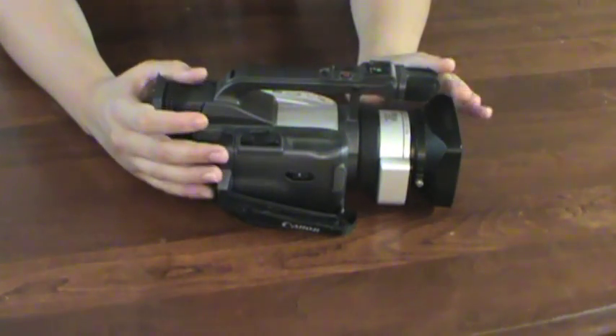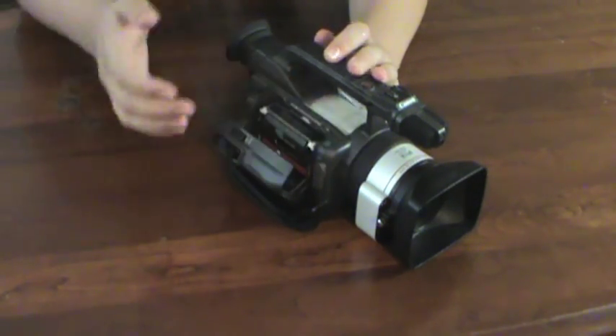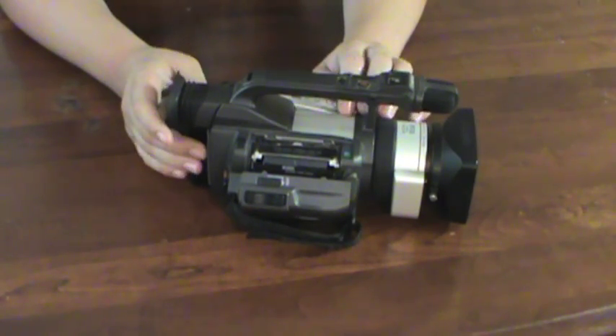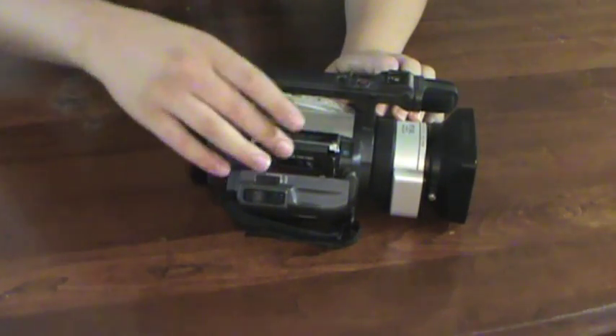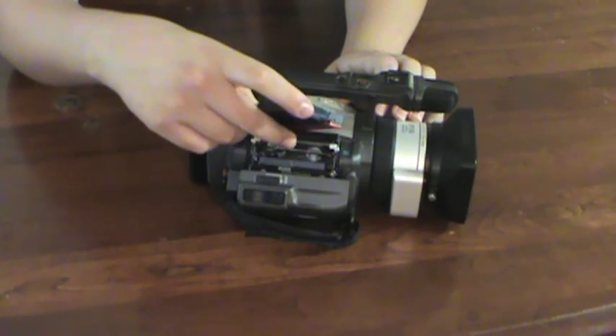If you're thinking about buying one of these on eBay, make sure you get it from a reputable seller. Anything less than 99% positive feedback, don't buy it — because these take actual tapes, and the tape mechanism is what fails 98% of the time on these cameras.